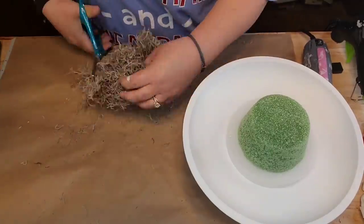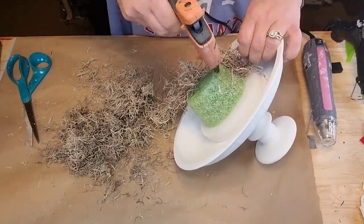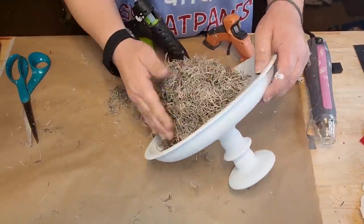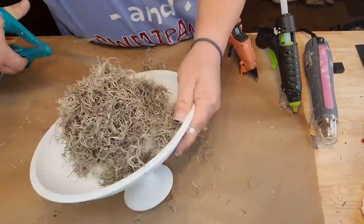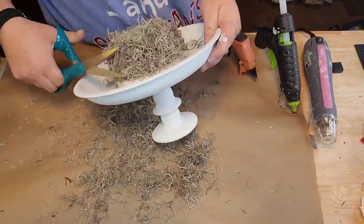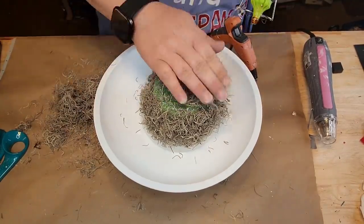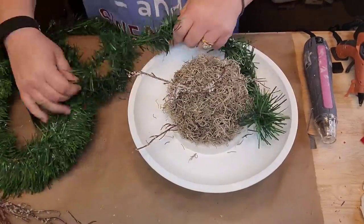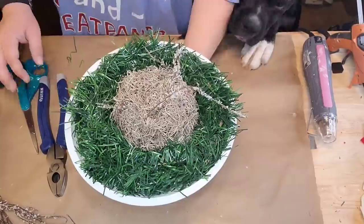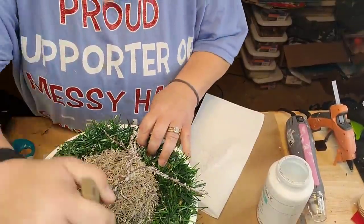Get some Spanish moss, cut it up real good, throw down some hot glue, and glue it all around the sides of your cupcake-looking styrofoam. Then trim it all up to make it look nice. I got one of those pine garland pieces from the Dollar Tree and wrap it all around the inside. I know it looks silly right now, but I take my Waverly white chalk paint and flock it all — 'flock it like it's hot,' as I said before.